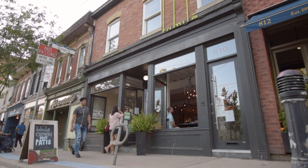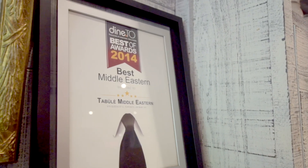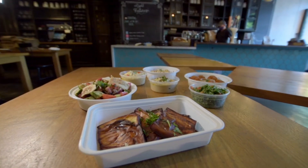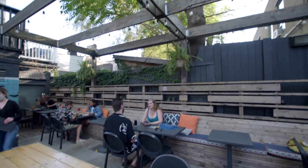Hi, my name is Diana from Tabouli Middle Eastern Cuisine at 810 Queen Street East in Riverside. We have been in Riverside since 2013 and are loving every minute since. We are open for takeout, delivery, now dine-in, and have a fabulous back patio for you to come and enjoy.